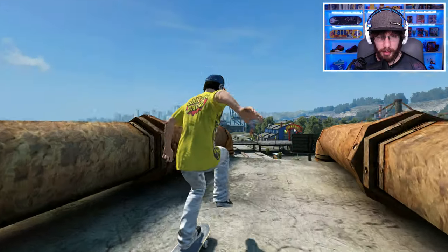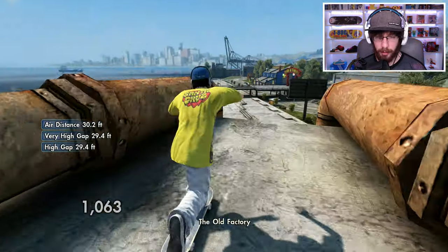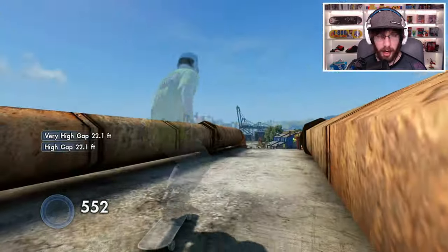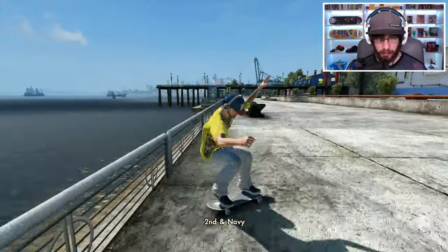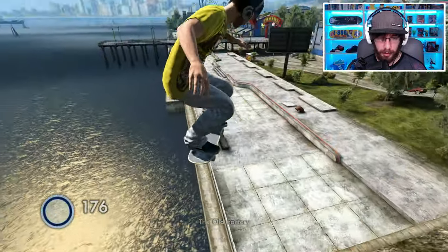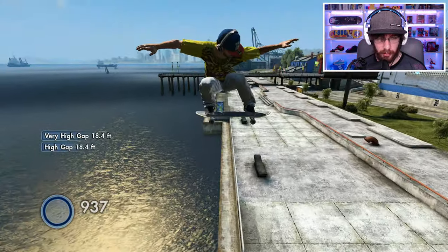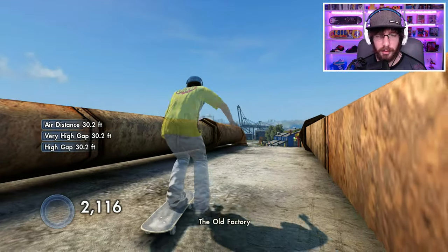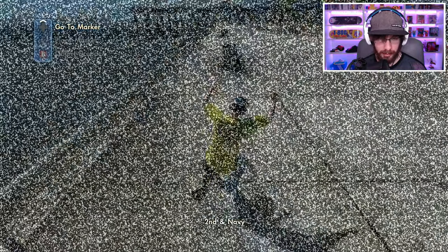I think that's probably as good as I'm going to get it. I could try to skate off of it and land it, but it seems more difficult than just walking off and aiming for the rail. I think I'll try this later when I have more time because it already took long enough, and I need to move on to the next challenge.